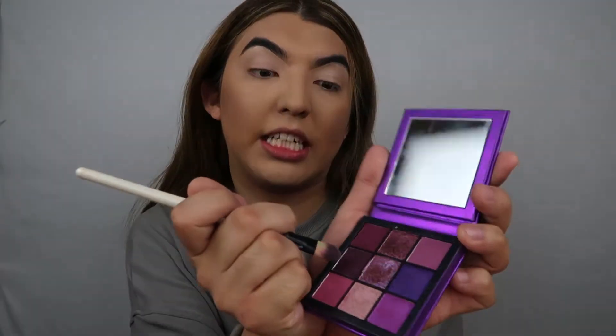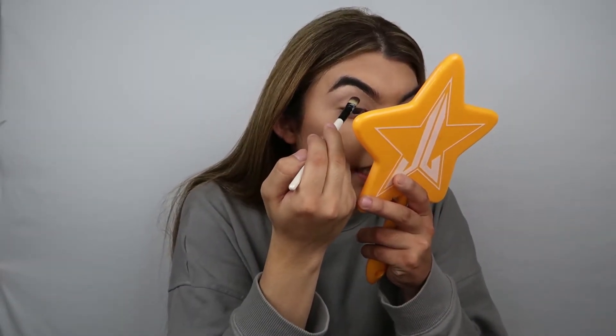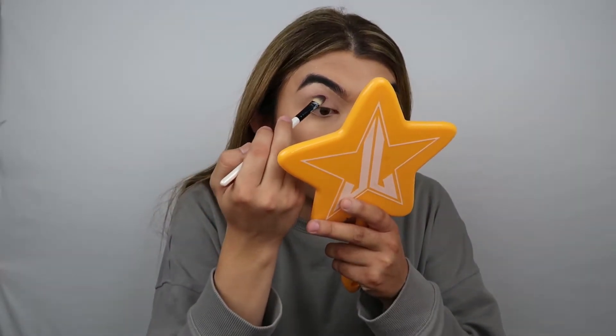Alright, so I primed with my MAC Painterly paintball. You guys already know. I'm just going to get straight into this look. So I'm going to be taking this dark purple right here - it's like a really dark purple, I don't even know what type of purple that is. So I'm going to take that shade and pack it on, and we'll worry about blending later. We're going to take it kind of high up, like kind of above my crease.